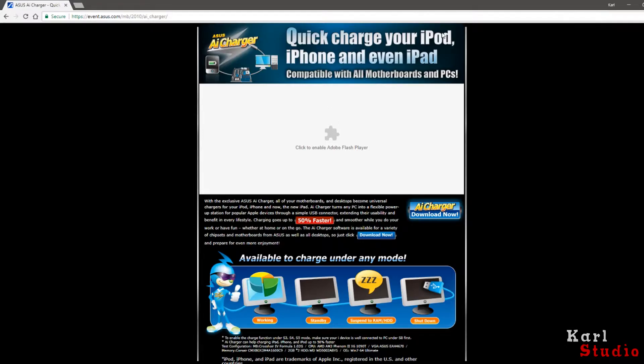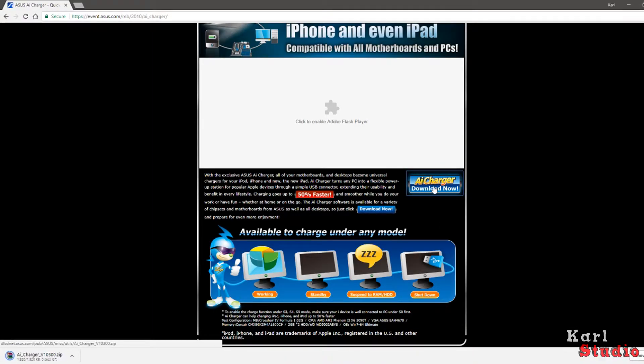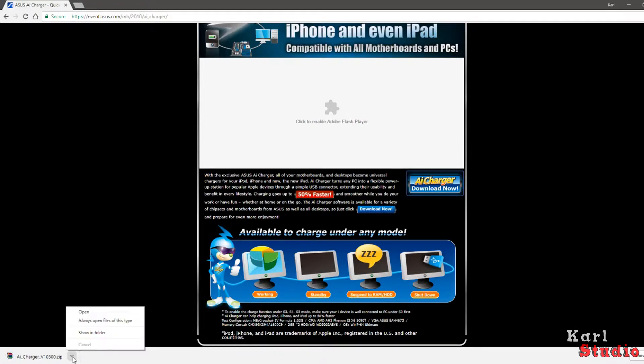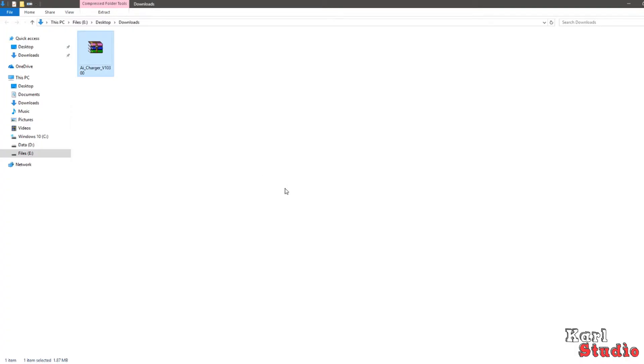This is the page that you guys will see — click the download link. FYI, the file will be in WinRar format. You need to download the WinRar software; the link is in my description if you guys still do not have one.